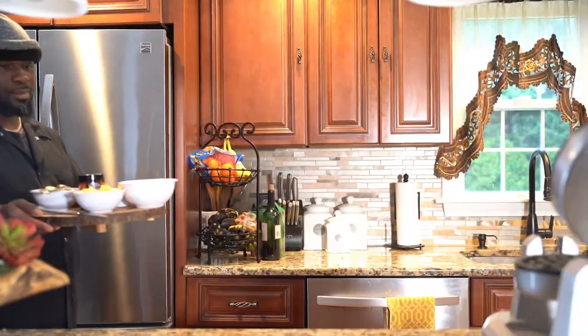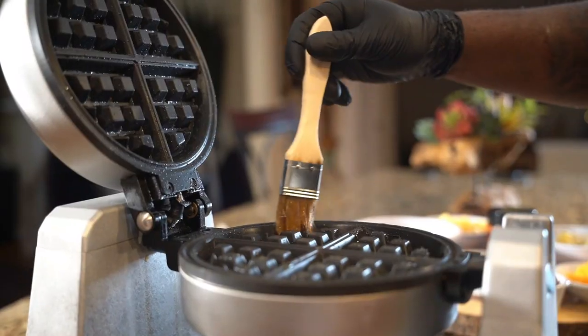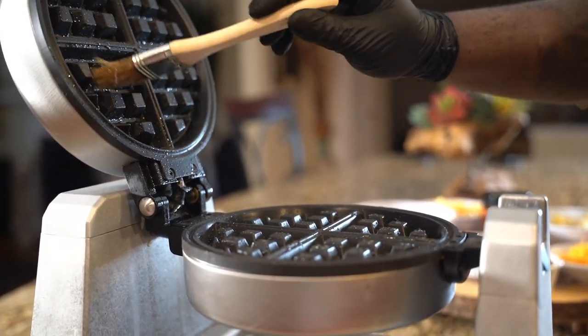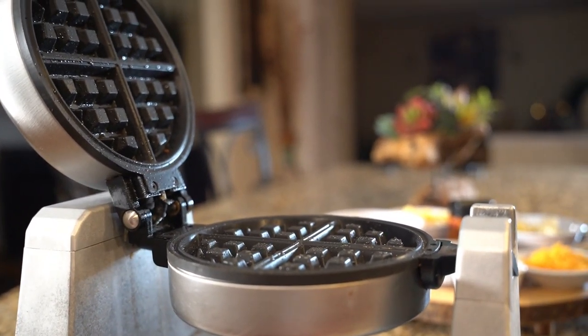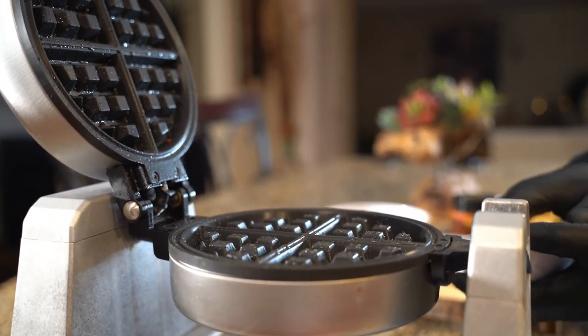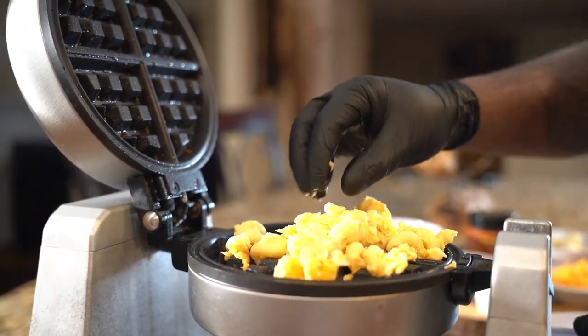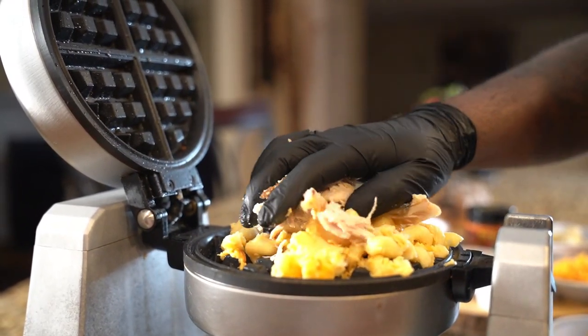So you've conquered Thanksgiving — now I'm going to show you what to do with the leftovers. This is most of my leftovers: some mac and cheese, a little bit of turkey,